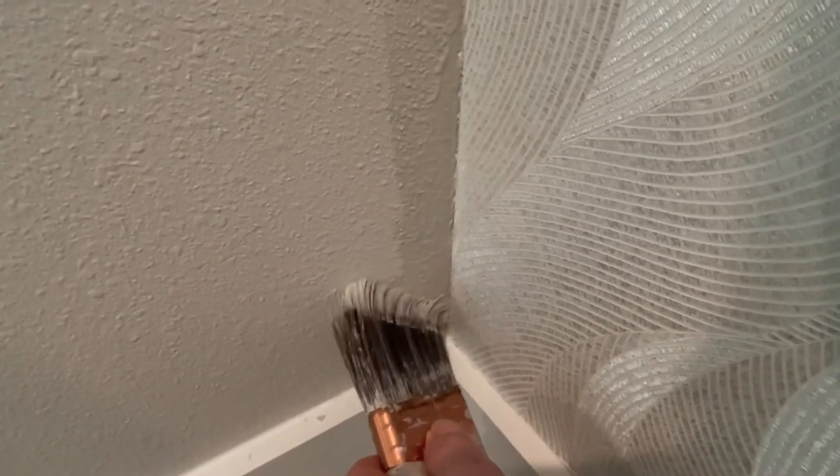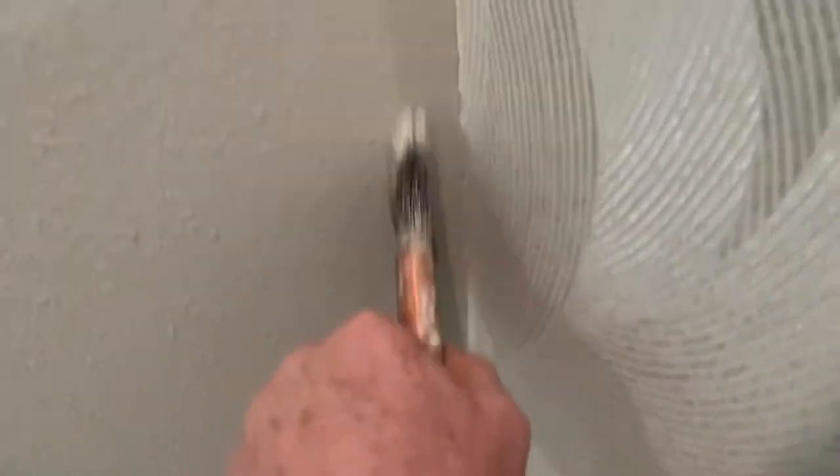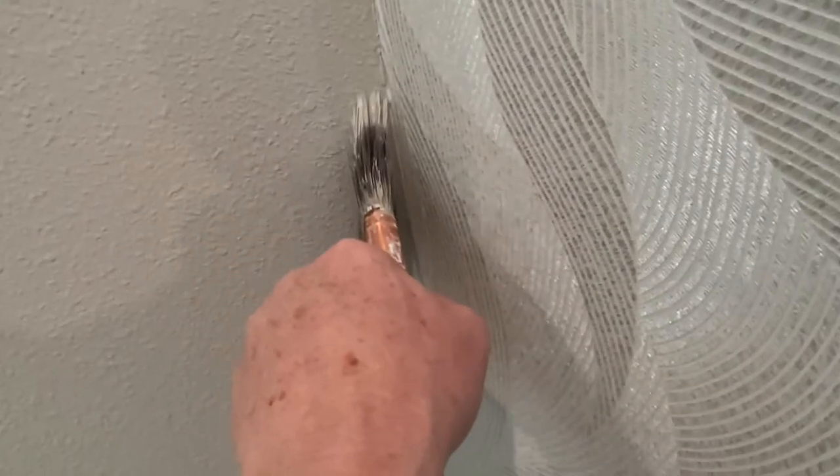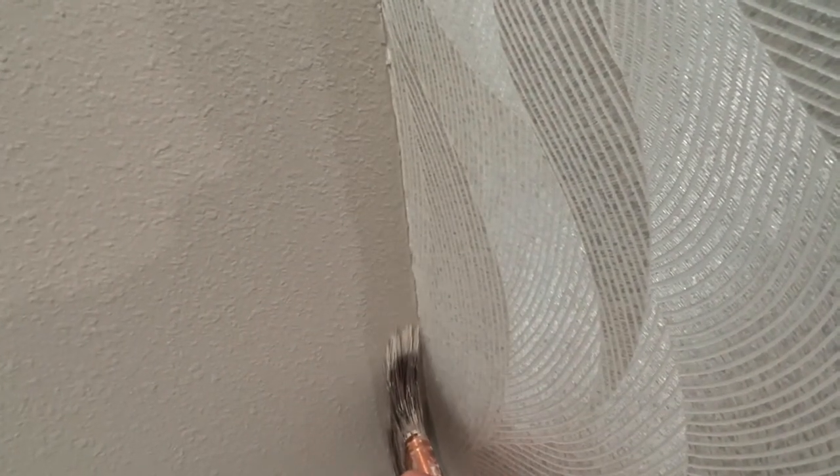So now I'm just wiggling the brush. As Mr. Aubrey says on his nice channel on YouTube, just wiggle it.